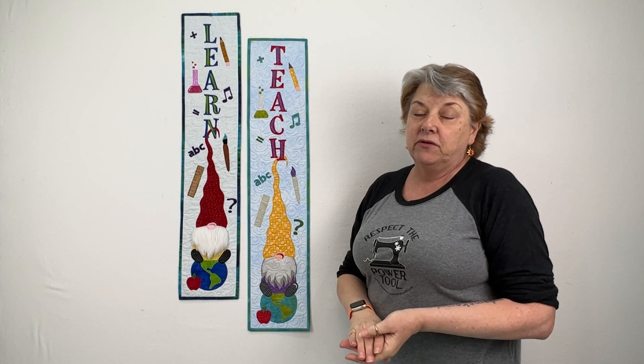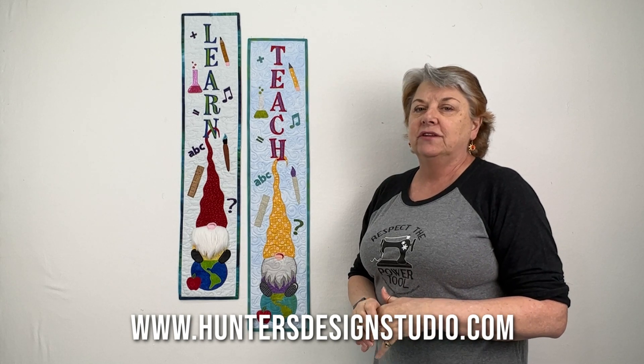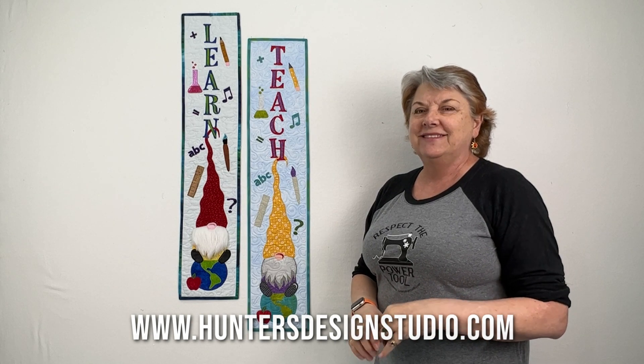Anyway, if you have any questions about this pattern or any other Hunter's Design Studio patterns, just get in touch with me through the contact page on Hunter's Design Studio. I'll see you in the next video.